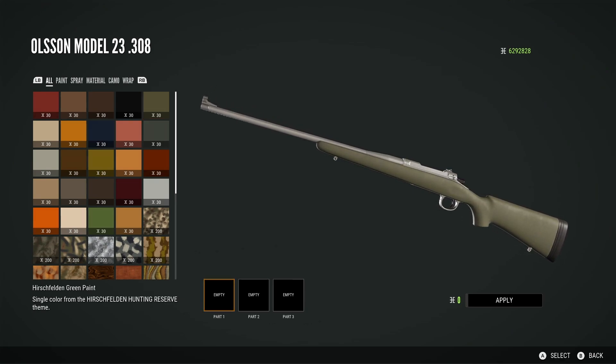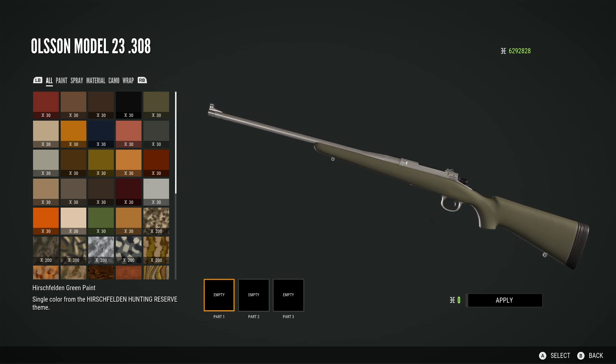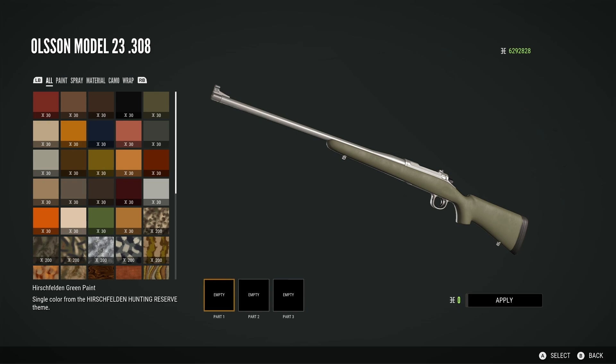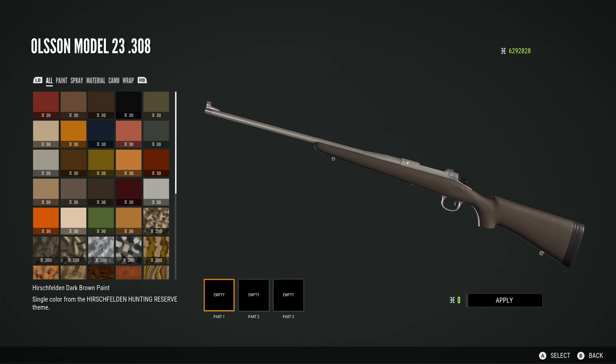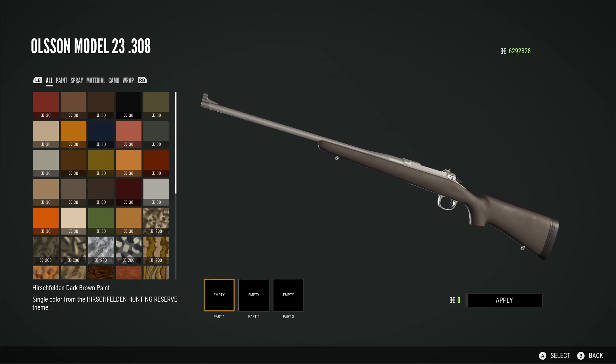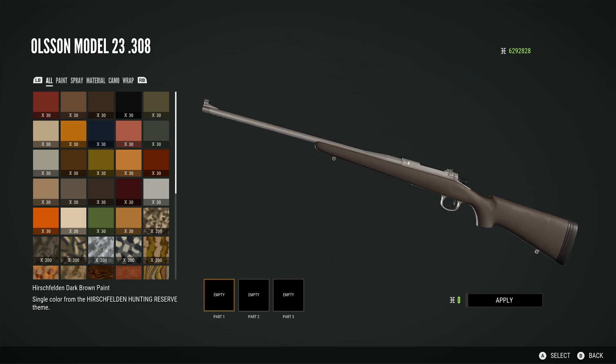Then we have the Hirschfelden green paint — sort of a more olivey, slightly darker green. Comes out looking pretty nice on the .308. It's just another nice option to have. Then moving on, we have the Hirschfelden dark brown paint. Again, nothing too exciting — just a nice colour you can add to your rifles. Looks pretty nice though. They all look pretty much the same, just in different colours, and they all look pretty good.